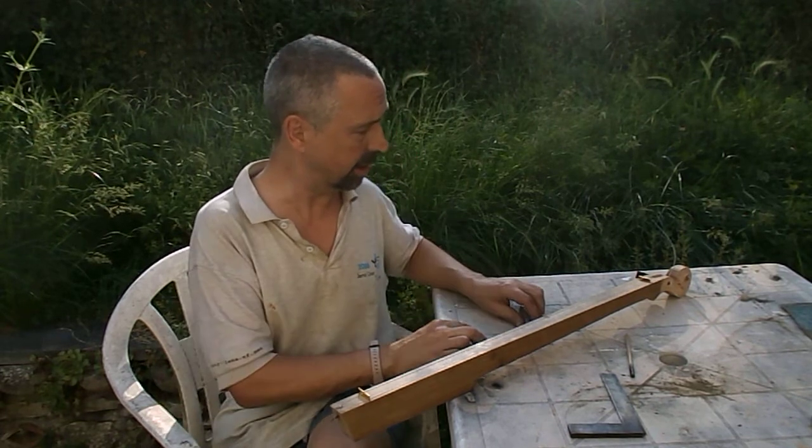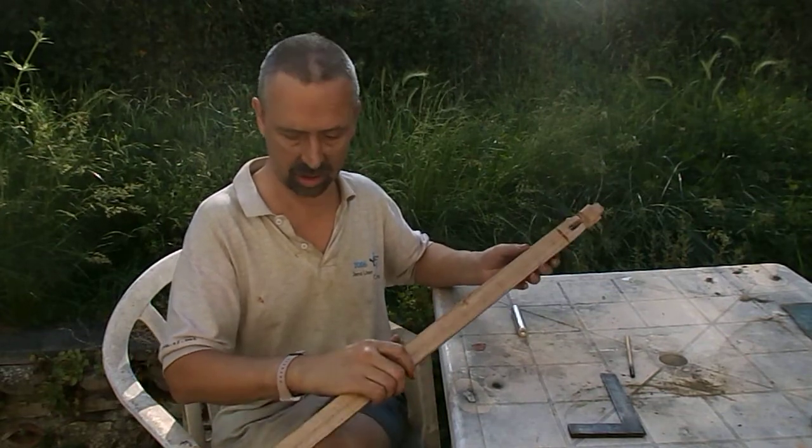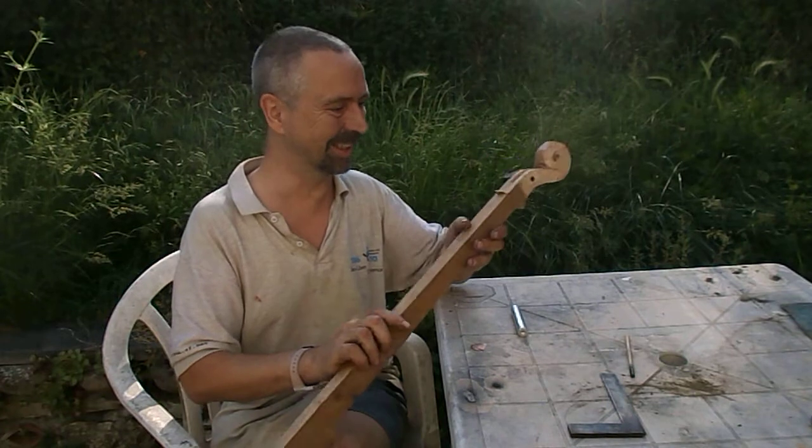I'm about half way through it. I've probably spent two or three hours on it so far, quite a bit on that stupid scrolly bit.